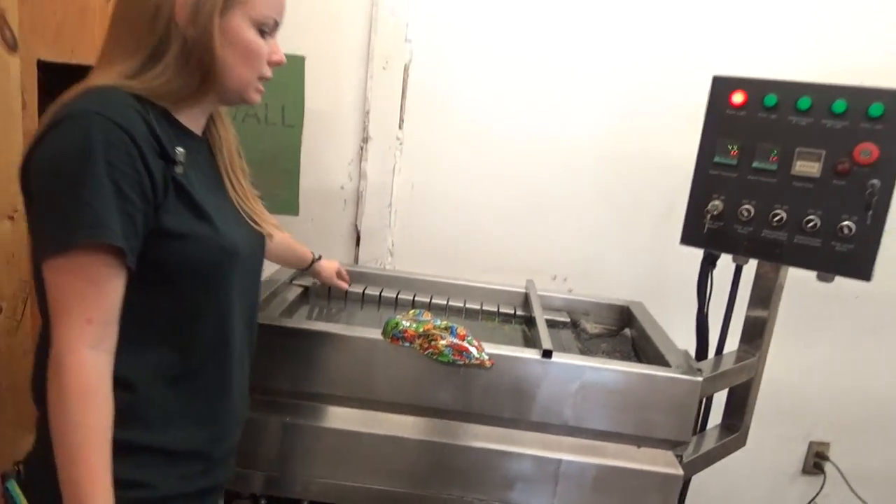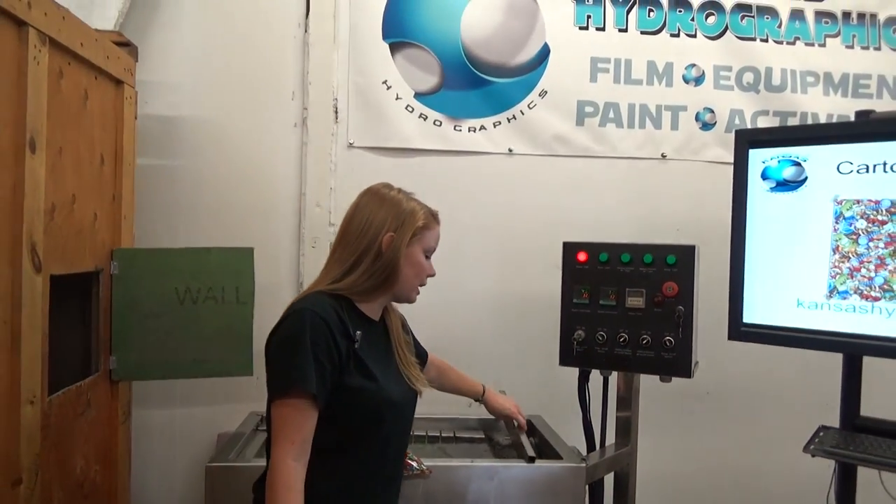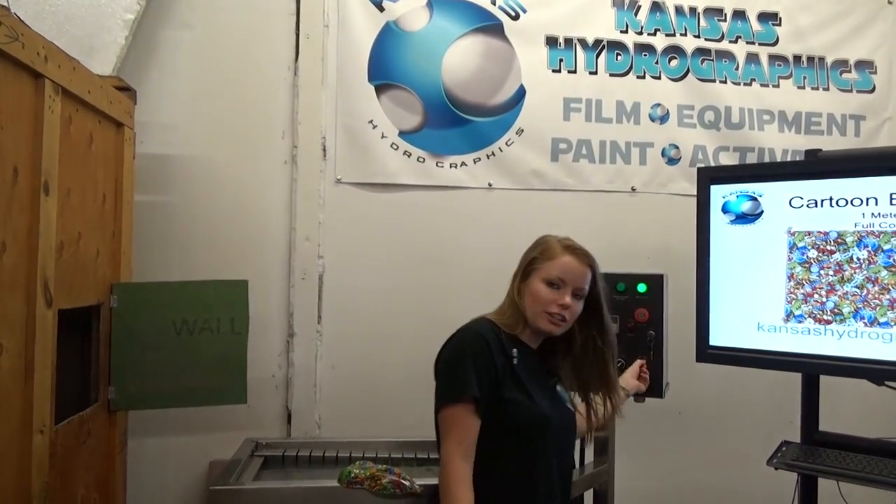Anyway, that will be in the miscellaneous section and you can find it at kansashydrographics.com. Thank you guys, we'll see you next time.